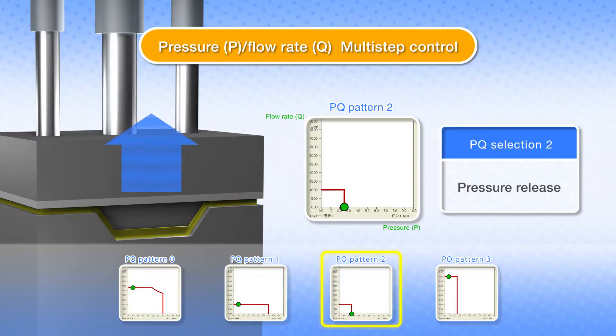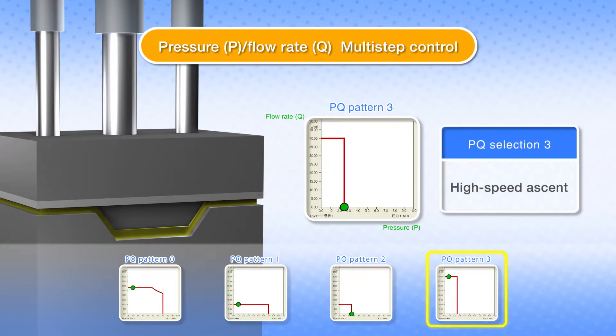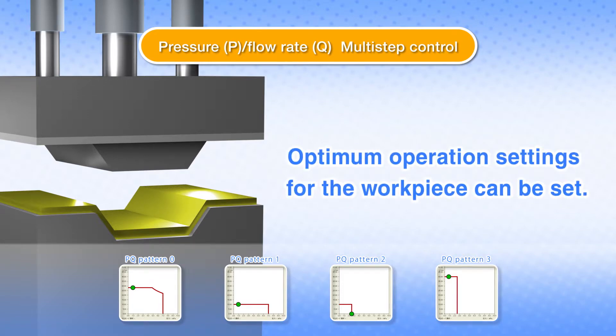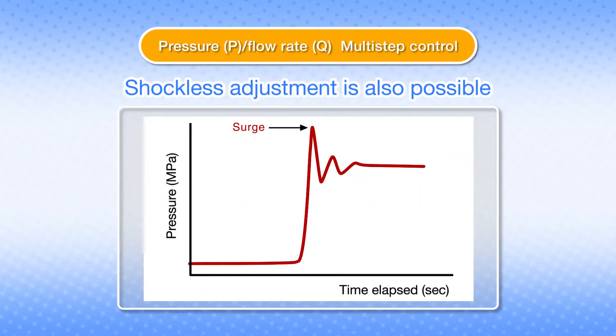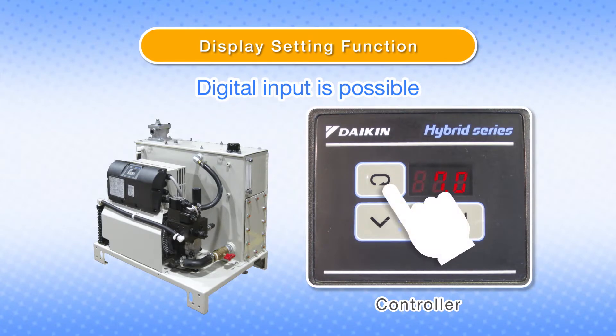pressure and flow rates are controlled by the hydraulic unit itself. Up to 16 patterns of pressure and flow rate settings can be registered, allowing the optimum operation settings for the workpiece to be configured. Pressure and flow rate operation without overshooting can be controlled by adjusting the response time.